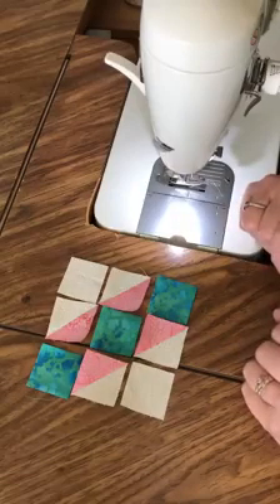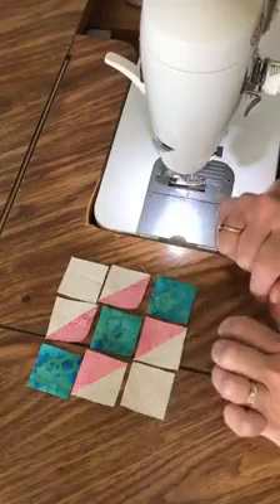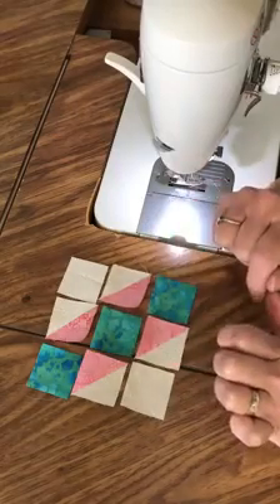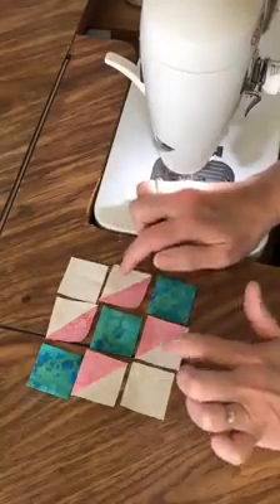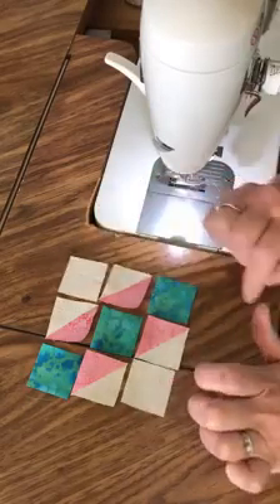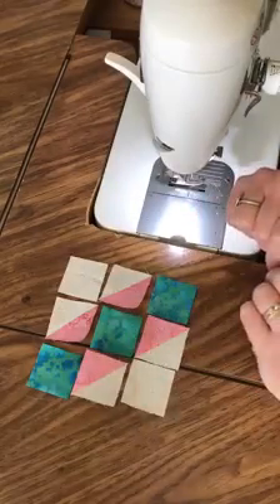For your six inch blocks you'll need two and seven eighth inch squares of your red fabric cut in half, and two two-and-seven-eighths inch squares of your background cut in half diagonally to make those half square triangles. Two and a half inch squares: two of your background and three of your blue fabric.